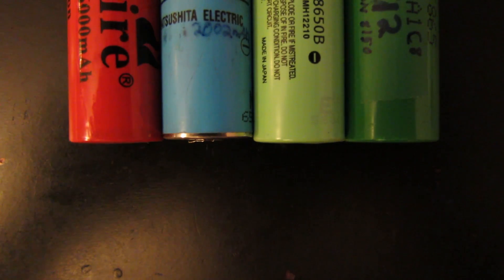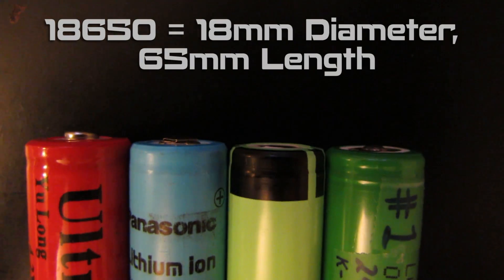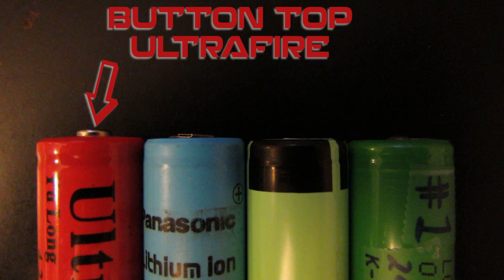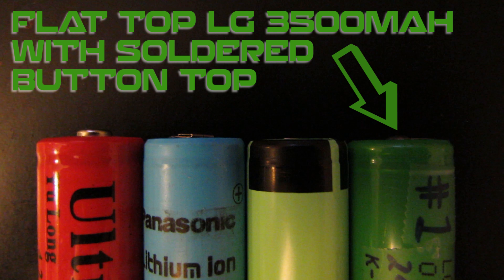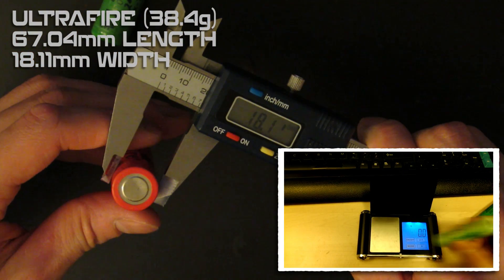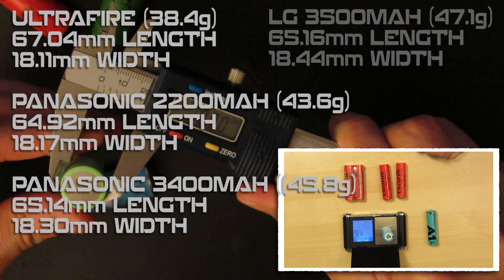The dimensions of 18650s are all pretty much the same — basically 65mm long and 18mm wide. Some are longer because they have a button top or a protection circuit. You've got button tops, flat tops with tabs welded on, and standard flat tops. You can solder a little blob on a flat top to make your own button top. Button tops and flat tops don't always fit different devices, and unprotected vs. protected cells also vary, so make sure you get the right compatible battery.